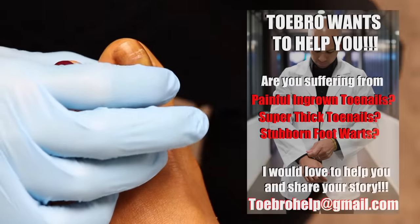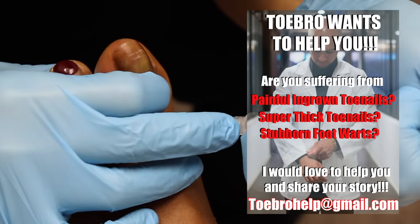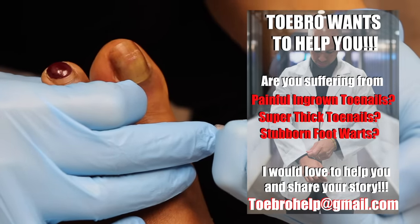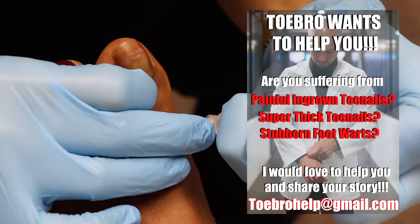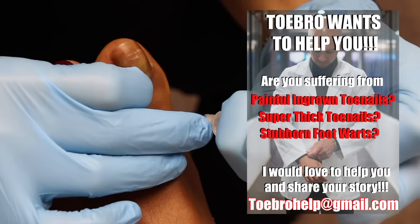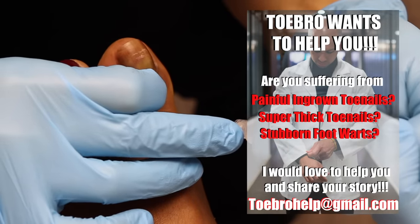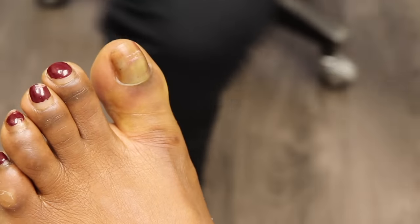People suffering from extremely long thickened toenails that they can't cut, or huge warts or really painful warts that you've tried lots of treatments for but nothing's working — please keep sending me emails and pictures of yourself, your family, friends, anyone who's really looking for help. I'm really trying to sort through cases to see who I can get in here as soon as possible. Thank you so much for all the support. It really pains me that I'm not able to travel to every single person who reached out. That was a cute little scream, though — a young girl scream.